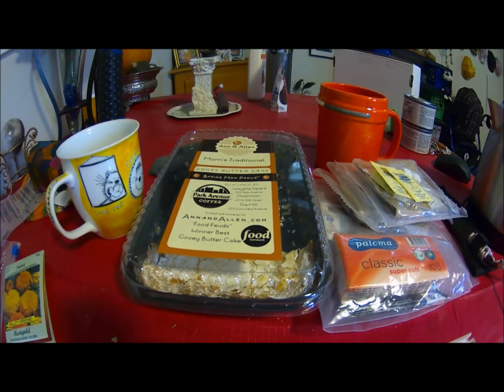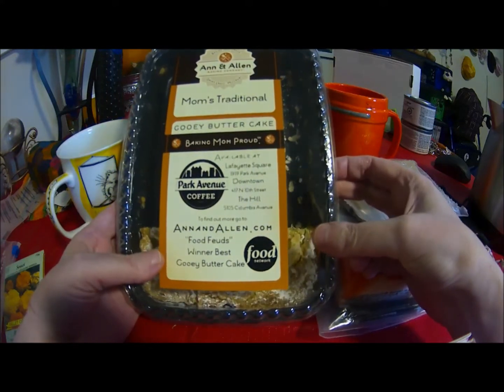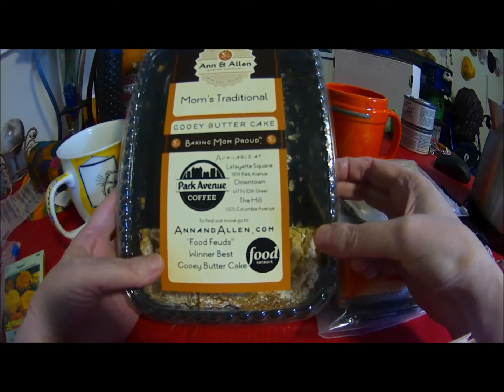Hello everyone, this is Kayla Sienok coming at you again with another review. Today I am going to be reviewing my gooey butter cake that Marilyn sent me from the Ann and Alan Baking Company, which is at annandalan.com.